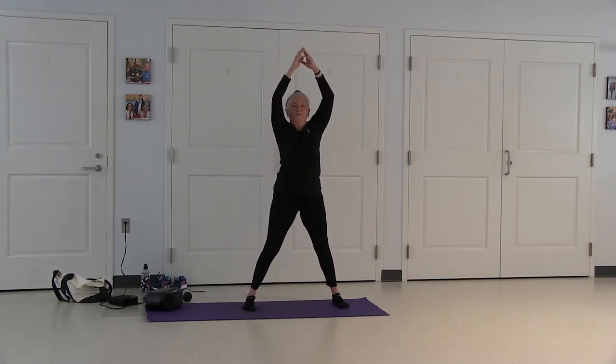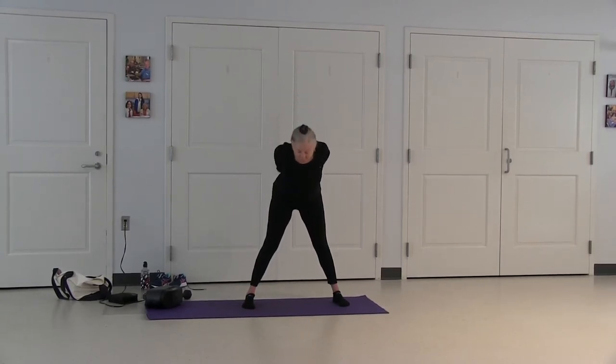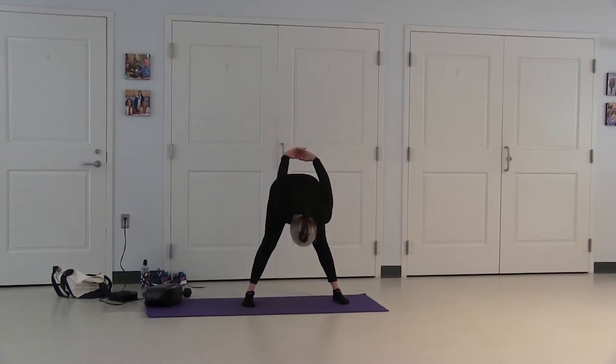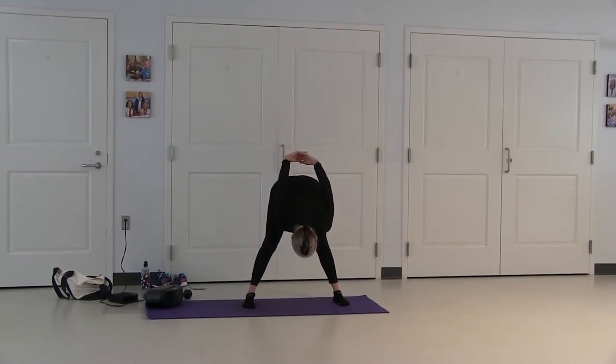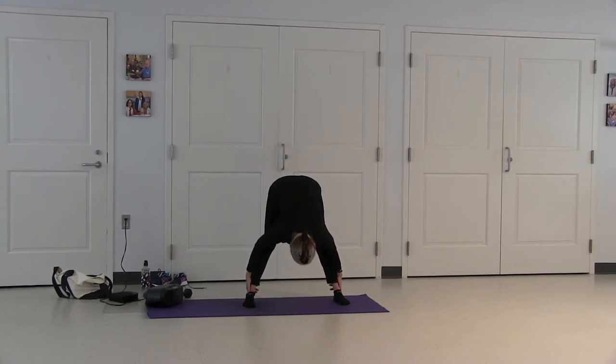Face your feet forward, bring your arms to parallel. Now your arms sweep around to the back — cross your hands together, lift them up. Tuck your chin, hinge forward. Now lower your arms, release your hands. Hands on your lower legs or your ankles, gently pull your upper body towards your legs.